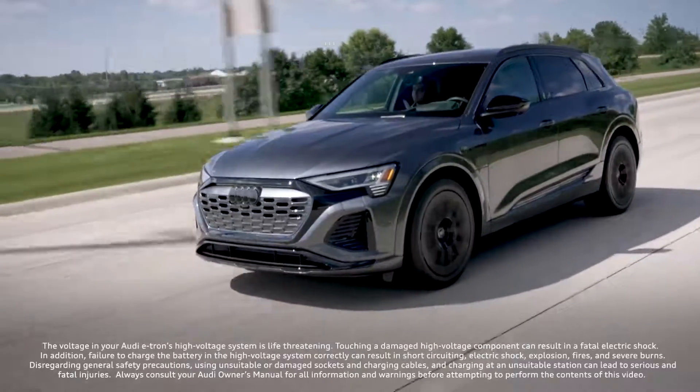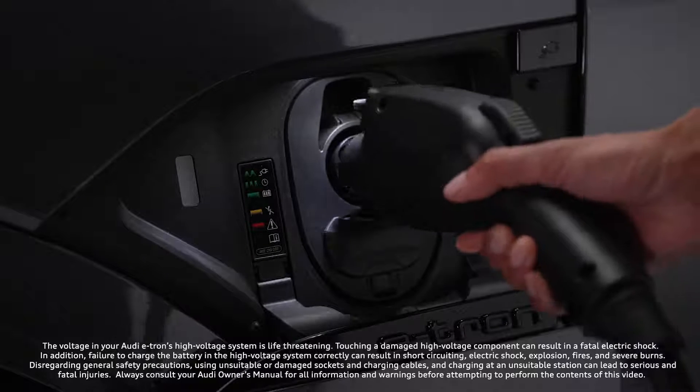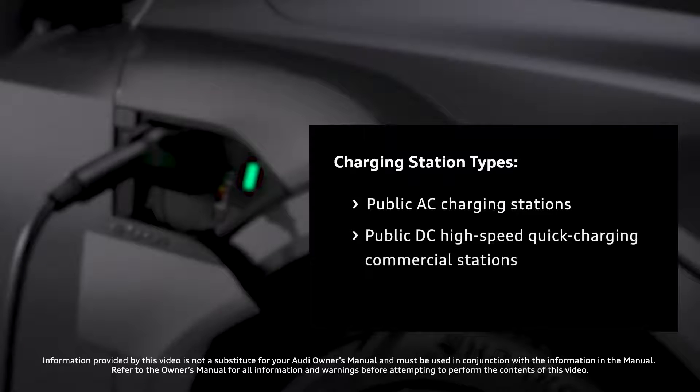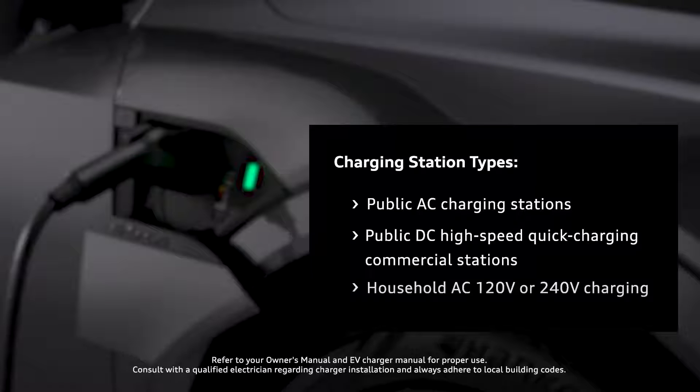Charging the Audi Q8 e-tron requires awareness of how to properly connect to charging stations and battery management techniques. The Q8 e-tron can be charged at public charging stations using AC or DC current, as well as home charging stations or the Audi portable compact charging station with household or industrial AC sockets.